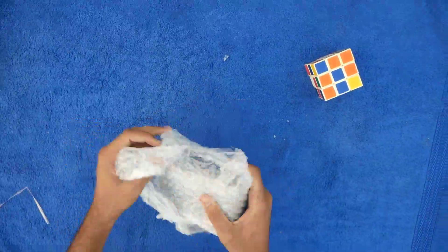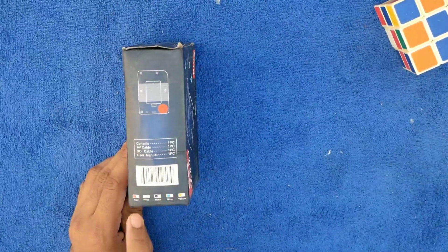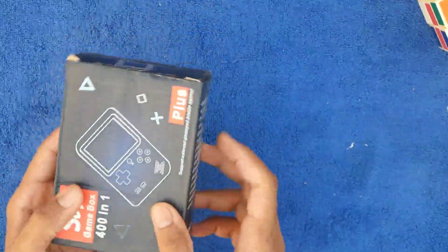Friends, this is the gaming box. This has 400 games. We are doing this unboxing. Let's take a look.